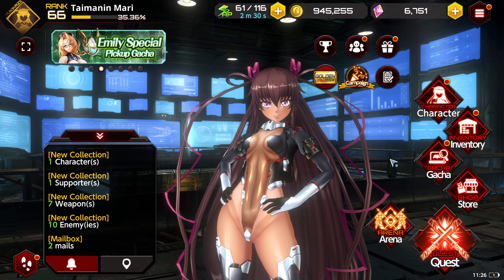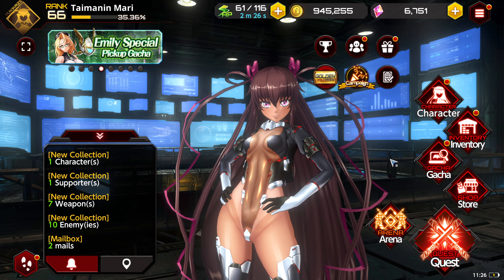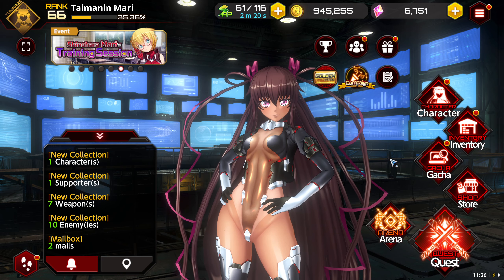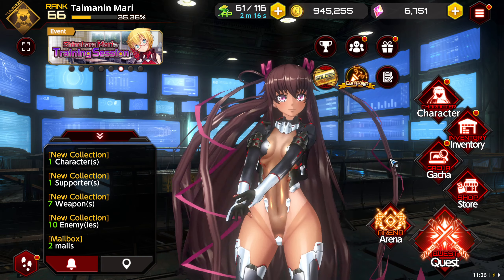Greetings fellow Demon Slayers, this is Timon and Mari here today with another video. Before getting started, you know the deal — Discord link will be in the description so anyone interested in joining, go ahead and click that invite, come hang out, talk about the game and what have you.